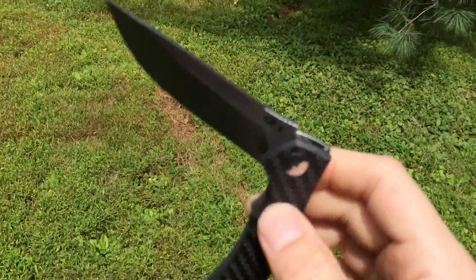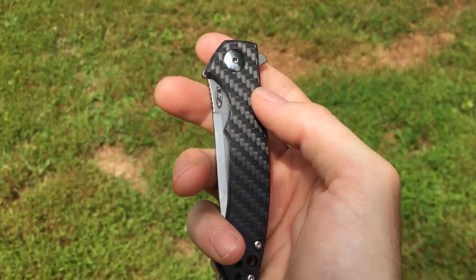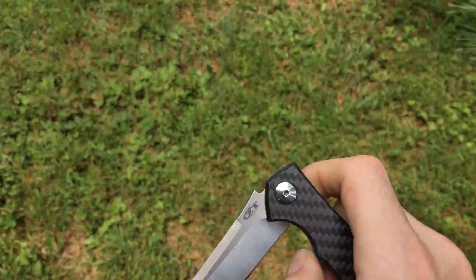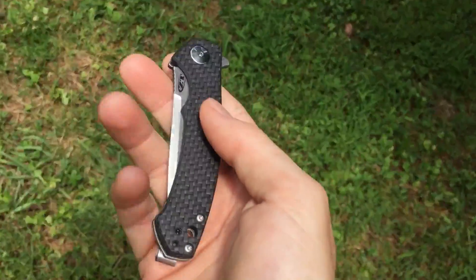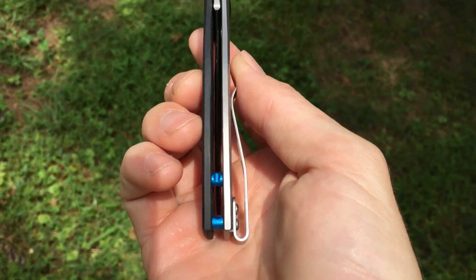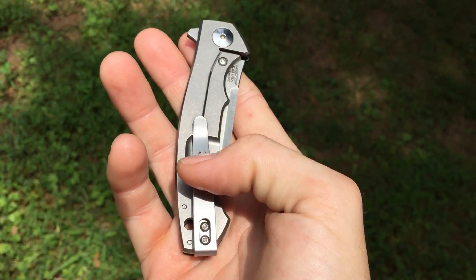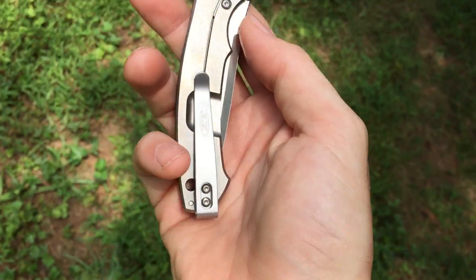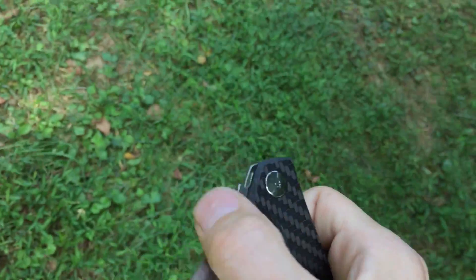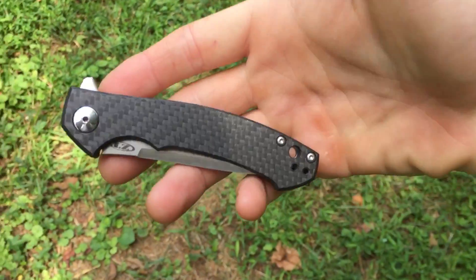Now you've got an upgraded blade steel, a lighter weight package because of the carbon fiber, and I really am a fan of the blue standoffs. This pocket clip is not the standard pocket clip — it's like the 0562 pocket clip or something like that.